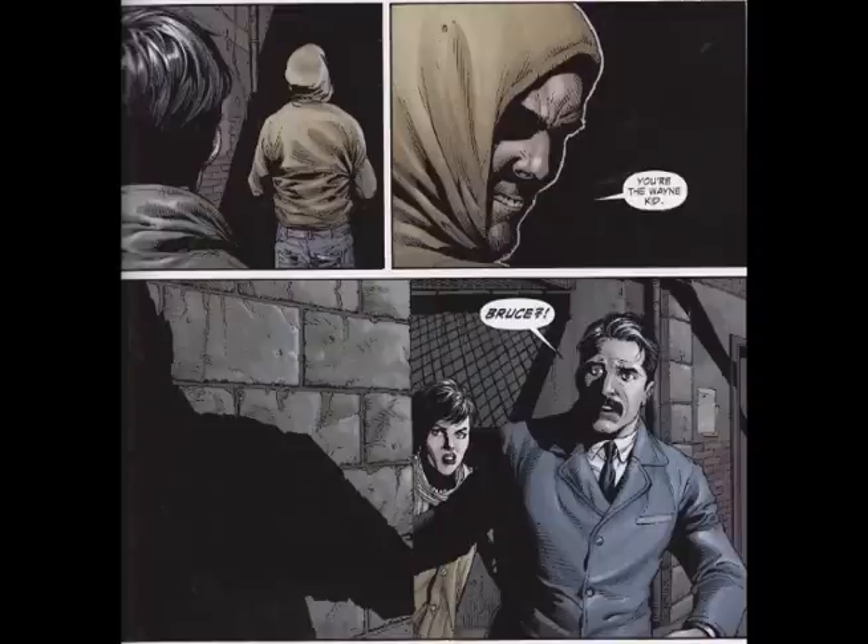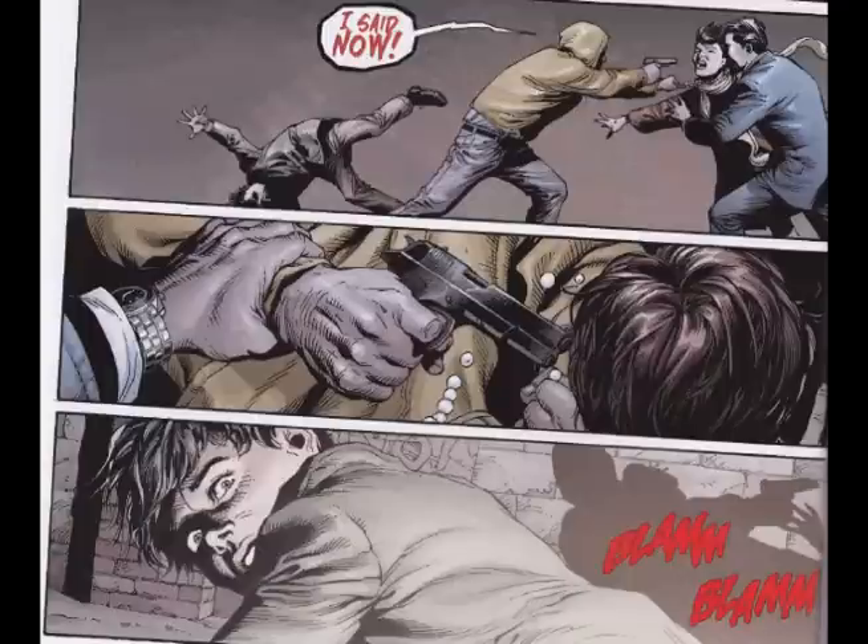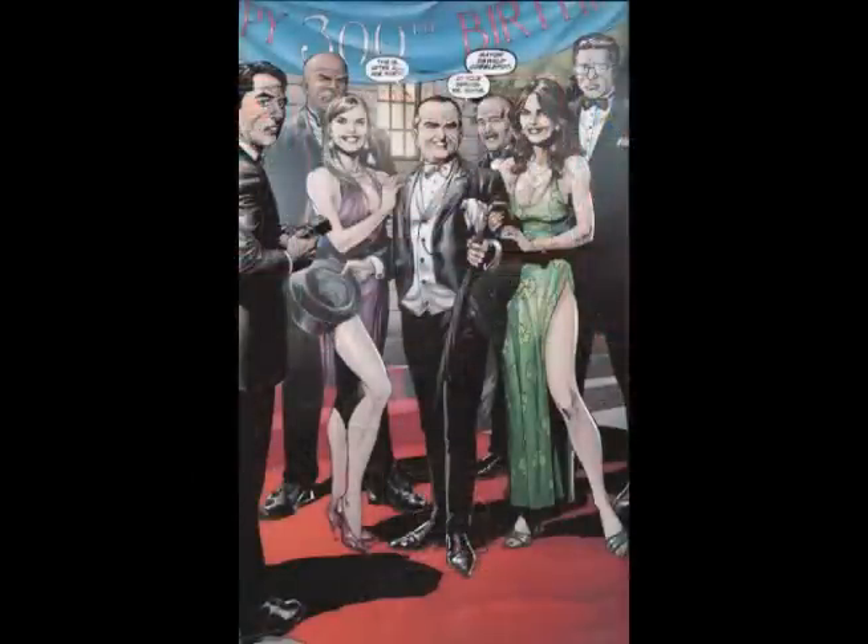We all know the story of Batman — his parents were shot and killed right in front of him as a young boy and he was put under the care of Alfred. He grows up and wants to enact his vengeance upon the mayor of Gotham, the Penguin, or Mayor Oswald Cobblepot, as he is referred to in here.